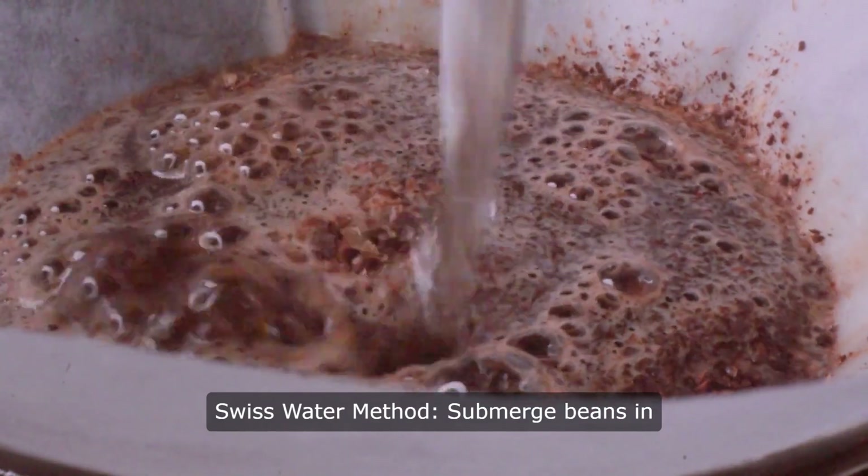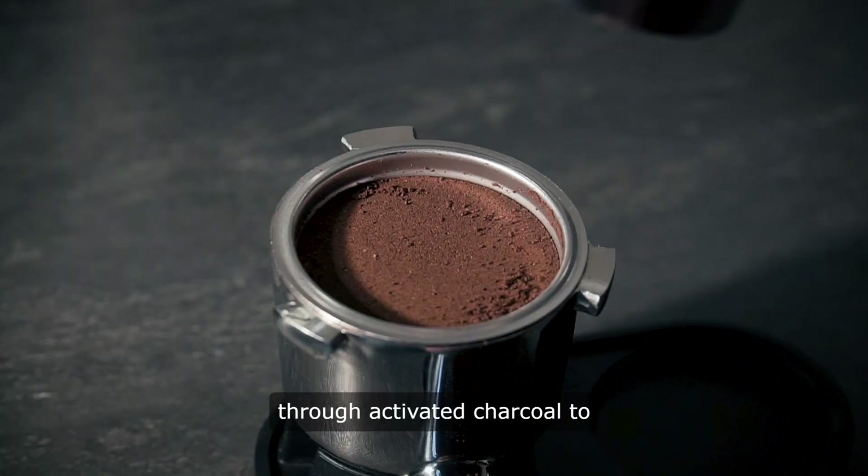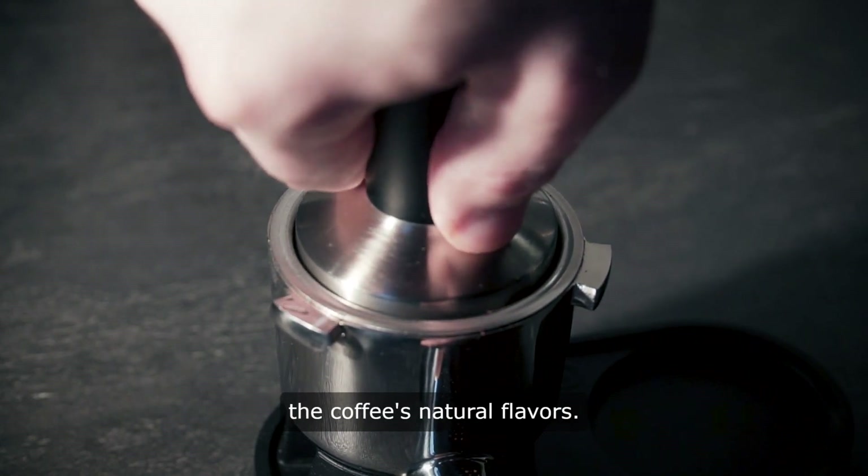Method two, Swiss water method: submerge beans in hot water to release caffeine, then filter through activated charcoal to capture the caffeine while preserving the coffee's natural flavors.